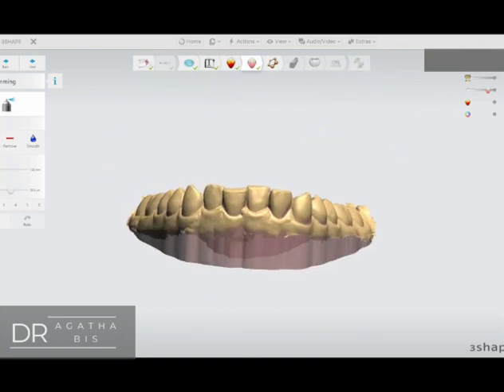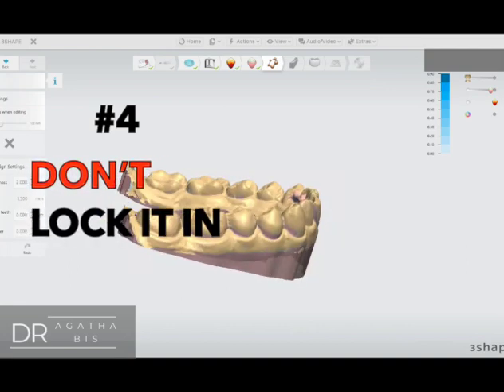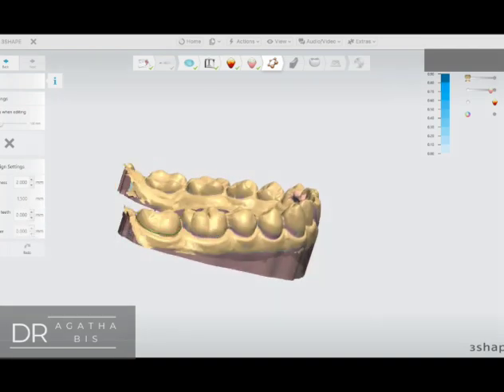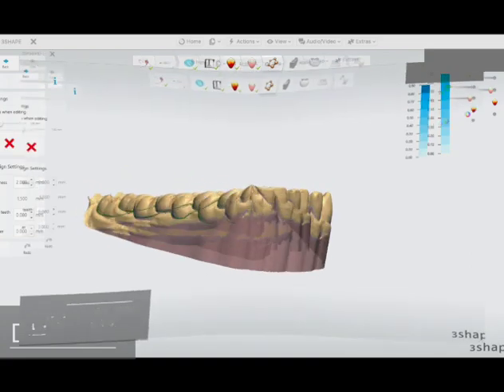Number four: create retention but don't lock it in. I will often go around the model and remove a little bit of wax just so I can create a button for retention. But if you remove too much, it gets locked in and it's really hard to remove.